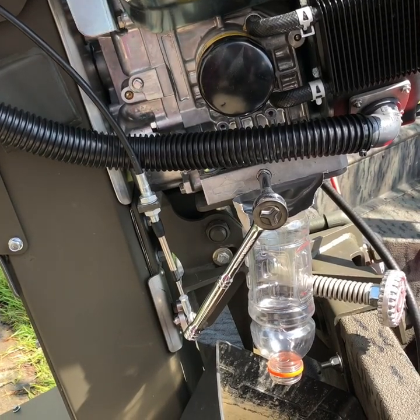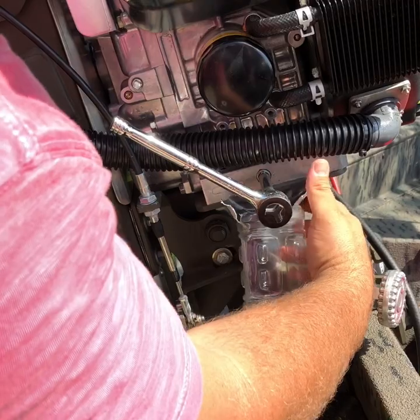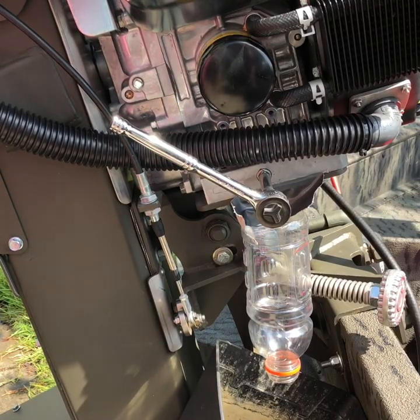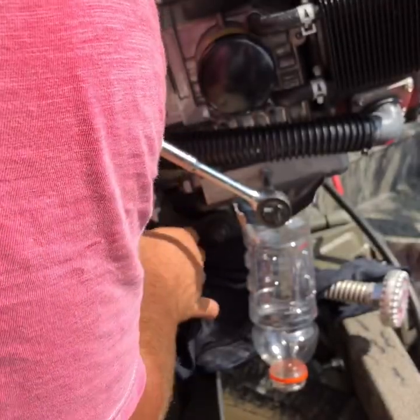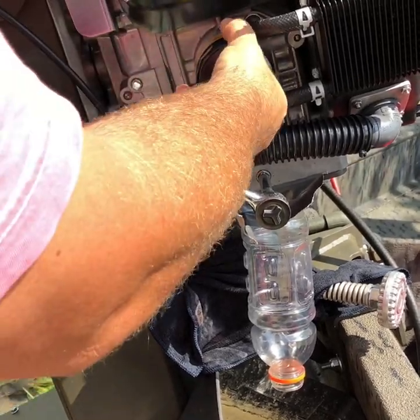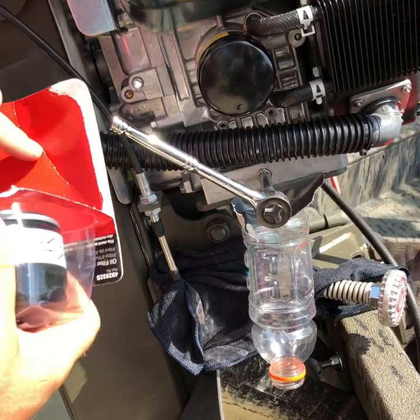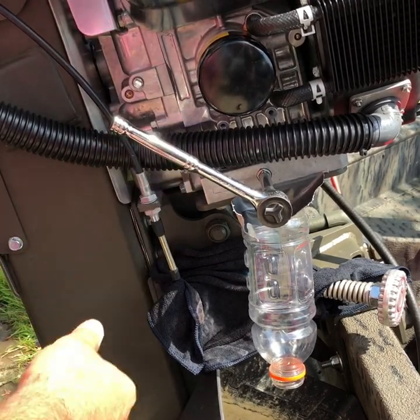I've got the ratchet on there — a 3/8 inch ratchet — and a Gatorade bottle taped up underneath so when the oil starts to come out it catches it and goes right down into my bucket. I've got a rag wrapped around behind so I don't get oil on the rig. I've got my oil filter already hand-loosened, and the replacement Briggs and Stratton filter right here ready to go back on. Now I'm going ahead and loosening this up to start draining out the oil.